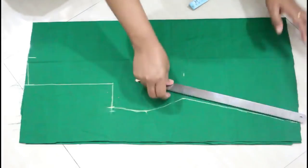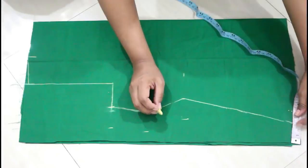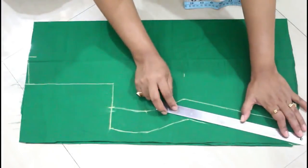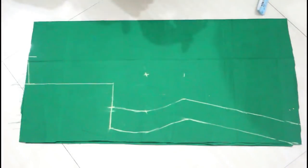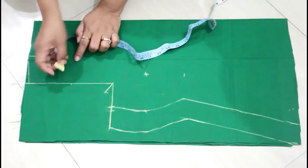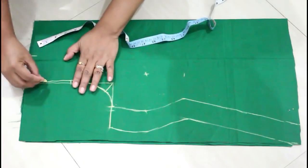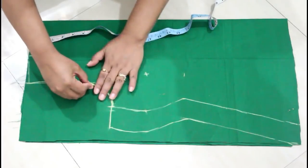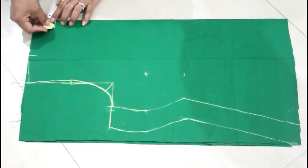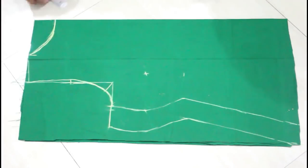Here I'm giving 2 inch marking for the cutting. For the armhole, make 1 inch of line from this corner, then take half of this line and make a 2 centimeter line. Join all these points with a curve. For the back armhole, give the curve in this box only. Here I'm taking 2 inch of depth for my boat neck — this is your choice how much depth you want. Now my marking is done and I will cut this out.